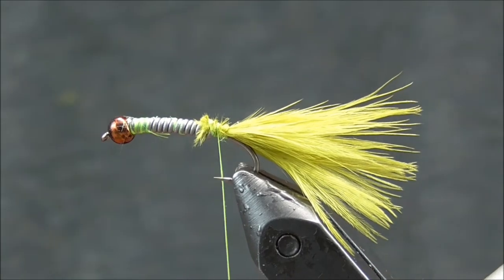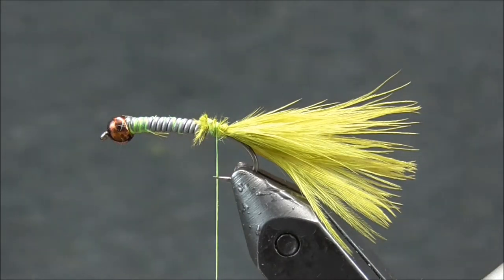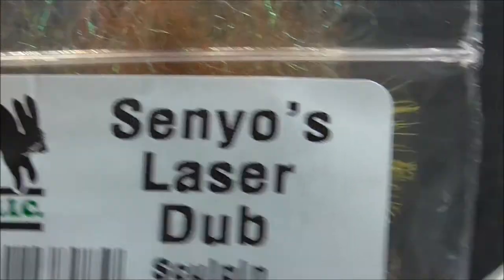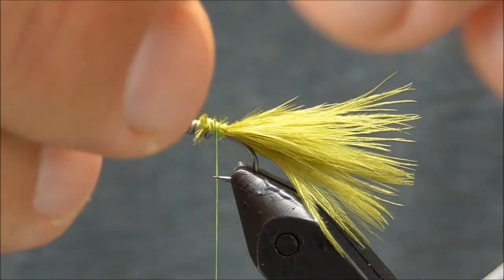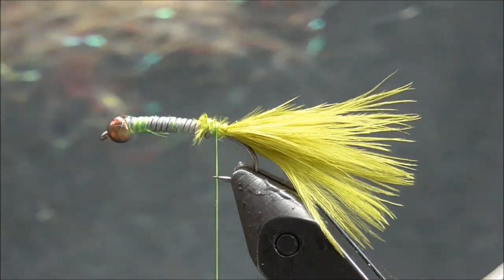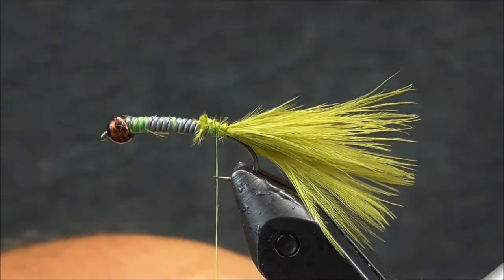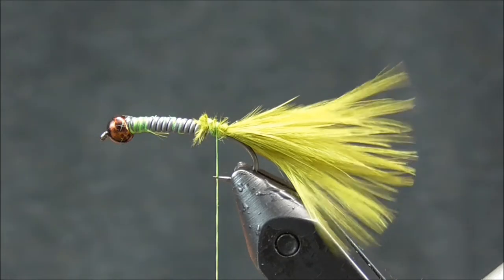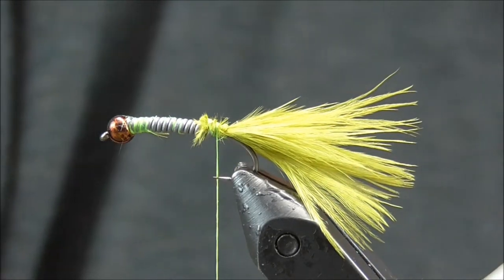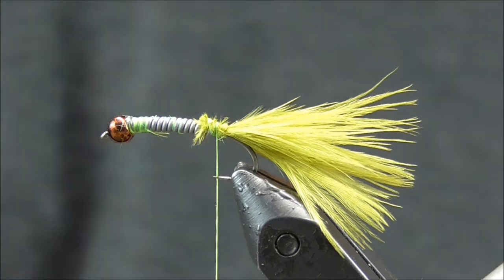The next thing we're going to do is create a dubbing loop. In that dubbing loop I'm going to put some olive sinews shaggy dub as well as some sculpin olive sinews laser dub. I'll get a generous pinch of this laser dub and pull some of those fibers apart — I want it to be approximately an inch and a half long. I'll lay this on my thigh and then pinch some of the sinews shaggy dubbing on top of the laser dub.